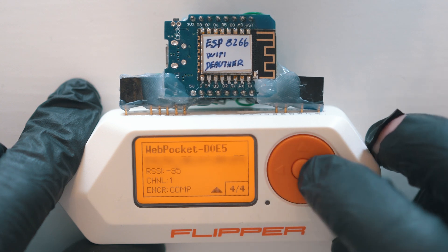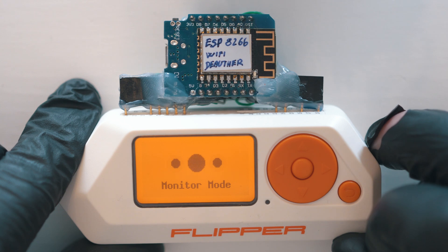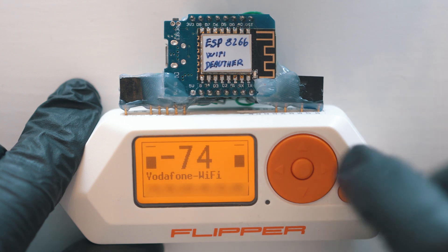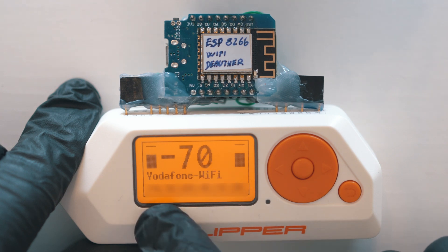And let's monitor my Wi-Fi. Short press of the middle button to enter monitor mode. Here you can see 2 progress bars, strength of the signal, network name, and MAC address.